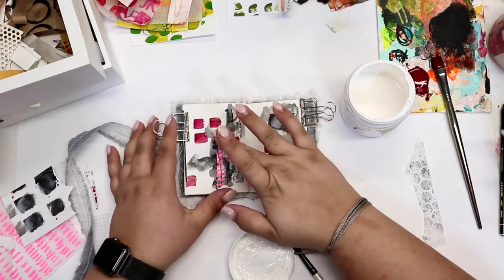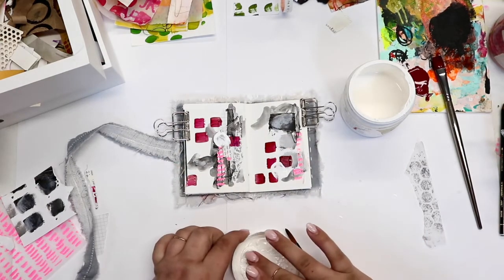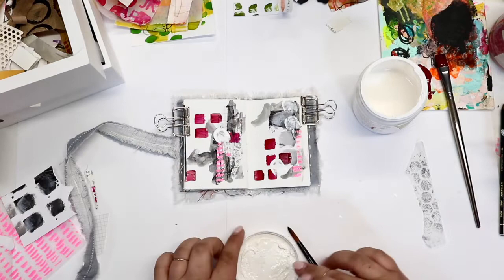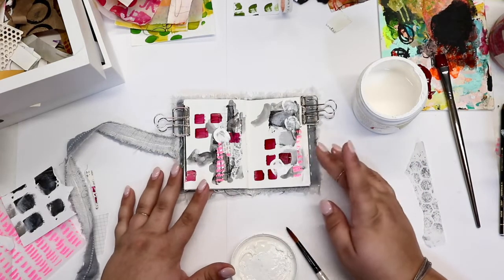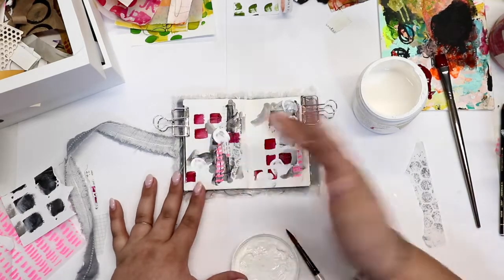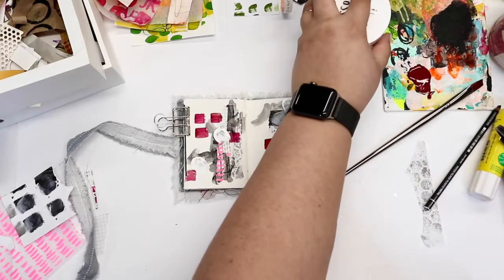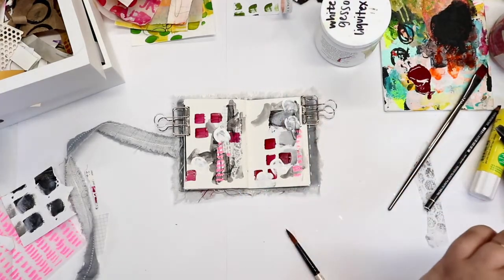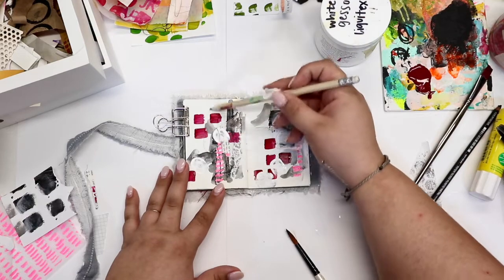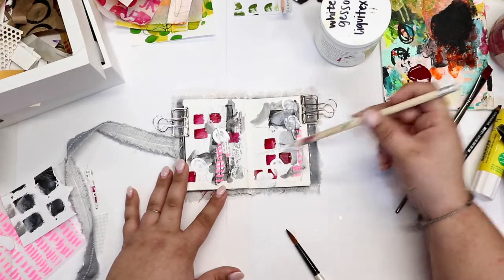This is a white gesso and I'm going to make some marks just with my finger. I like to use the cap as a little palette. Adding in a little bit more interest with some scribbles — this is just a regular pencil.